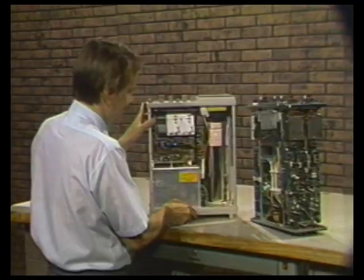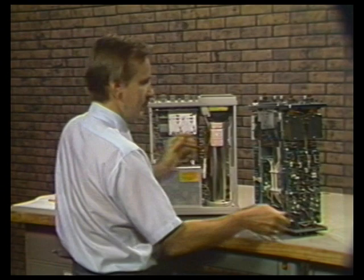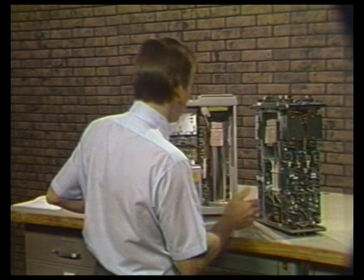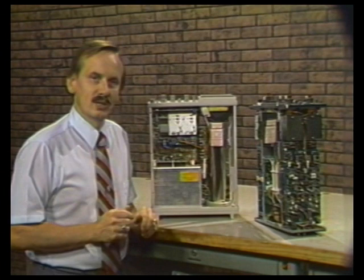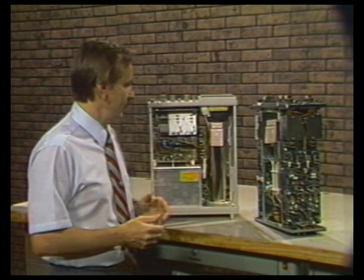The 2215A weighs only 13 and a half pounds, as opposed to almost 17 pounds for the B&K 1570. The construction differences and high reliability of the Tektronix 2215A allow us to offer the customer a three-year warranty, including the CRT. With the B&K 1570, you take your chances. So there you have it — the Tektronix 2215A versus the B&K 1570. Thank you very much.